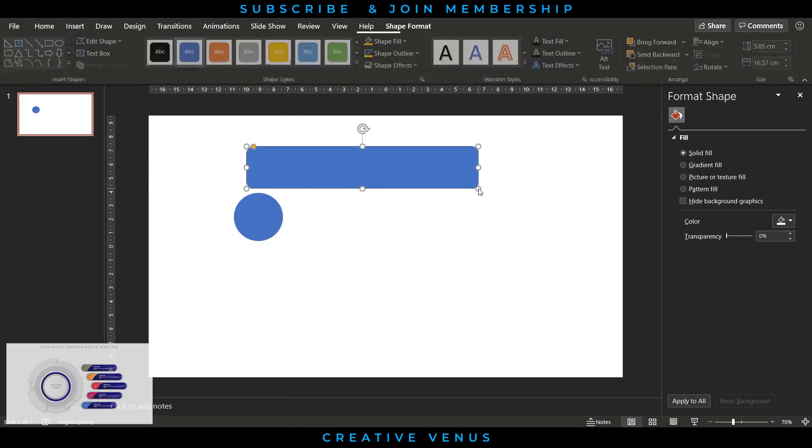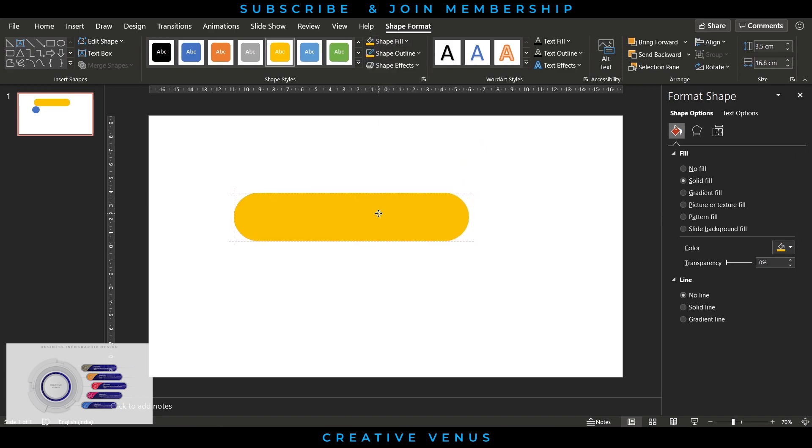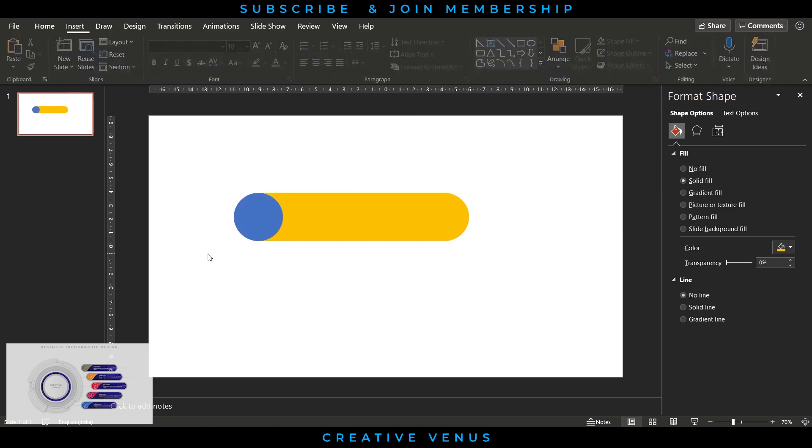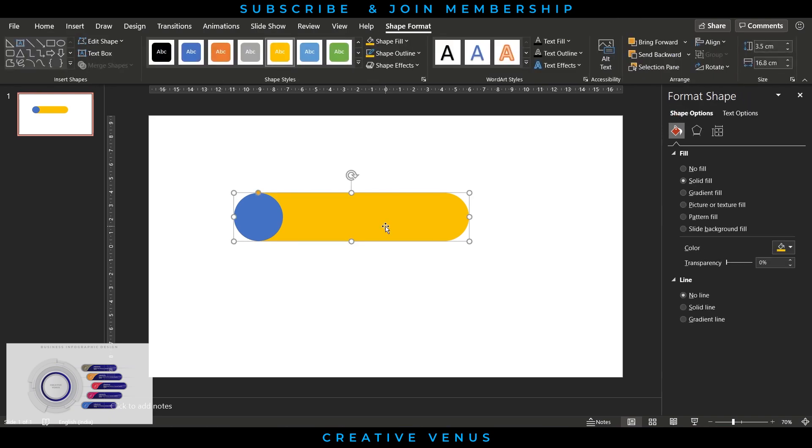To start, insert a small circle and make sure its height and width are the same. Then insert a rounded rectangle, adjust the height and width, and make sure it is completely rounded from left and right. Change the color and align it with the circle from the left, then send it to back.